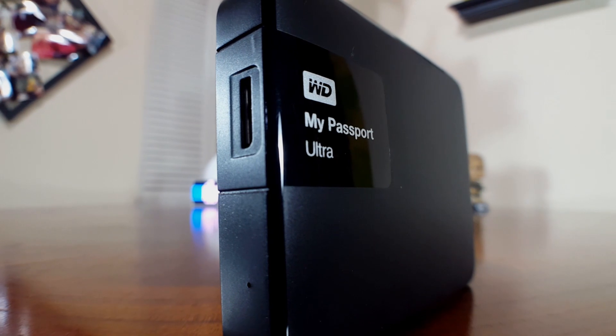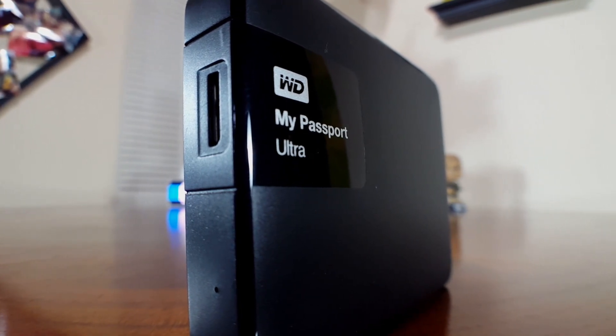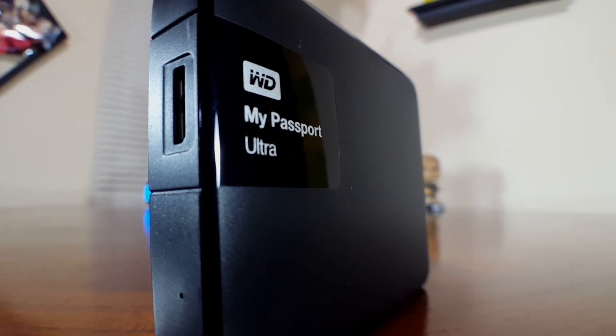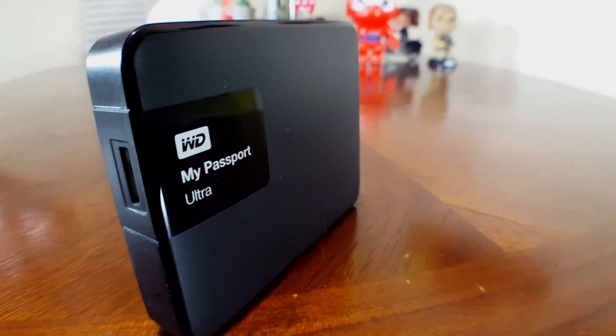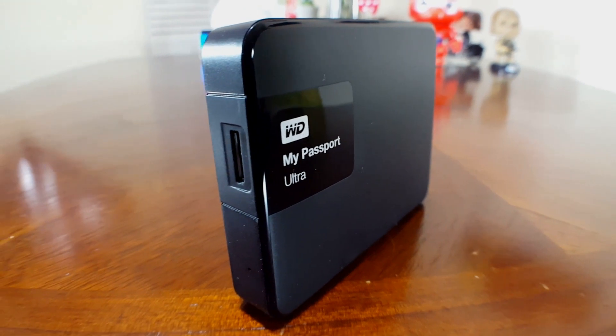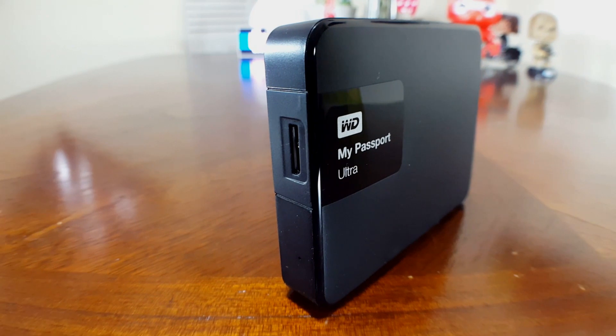The last accessory I'll be showing you is the WD My Passport Ultra. Today's games are getting bigger and bigger, and the standard Xbox One just doesn't have the storage capacity to keep up — that's why I went out and bought an external hard drive. Not only does this increase my overall storage, but it also increases read and write speeds, which equals shorter loading times. I bought the two-terabyte model, though there are a few different storage options and colors to choose from.